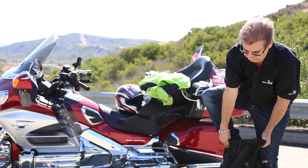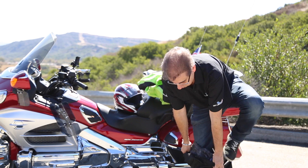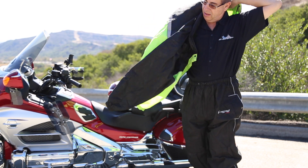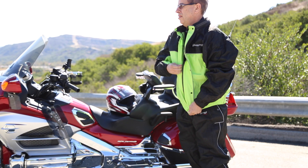I chose the FrogTog brand rain suit over any other rain suit because I love the breathability of the material. Most rain suits use venting to keep you from sweating inside, and some of them you feel like you're in a plastic bag. This material allows heat and sweat to escape from the inside out, but it doesn't let the elements from the outside get in.